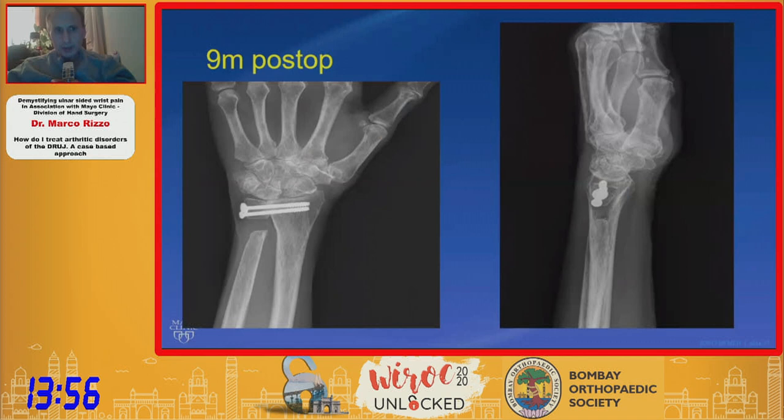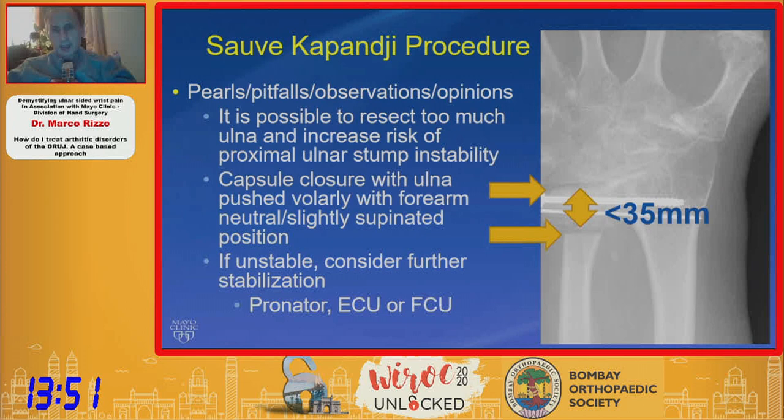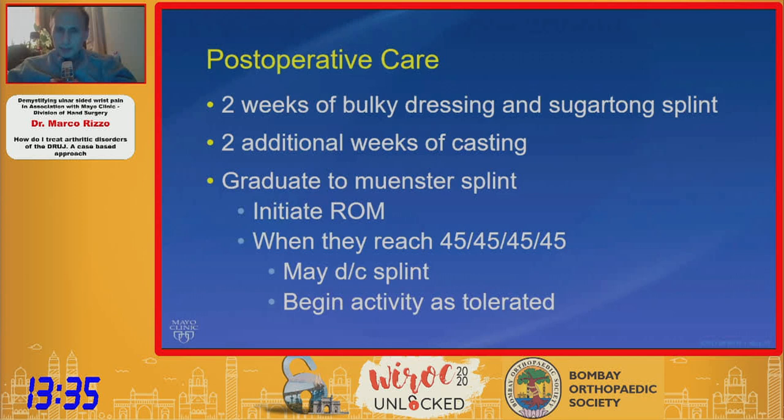There are some pearls and pitfalls. I follow Darrach's recommendation of keeping the distal ulnar stump less than 35 millimeters from the end of the ulna. Capsular closure is critical, much like with the DARA, and it is possible to resect too much and increase instability. I typically immobilize these patients an additional two weeks, which I find is the most predictable way to keep the ulnar stump stable.